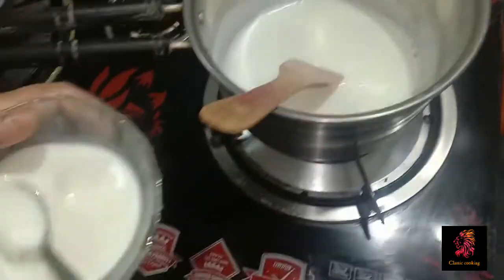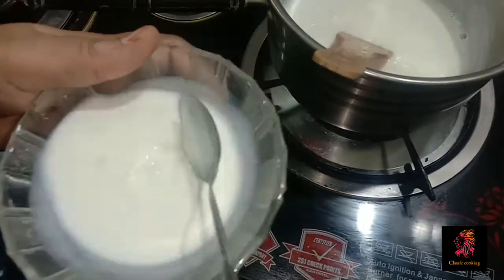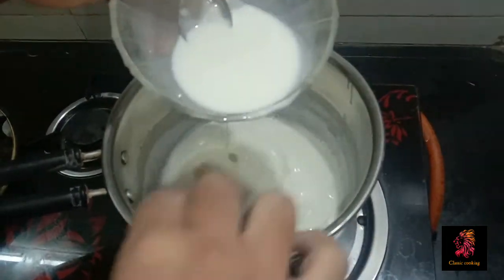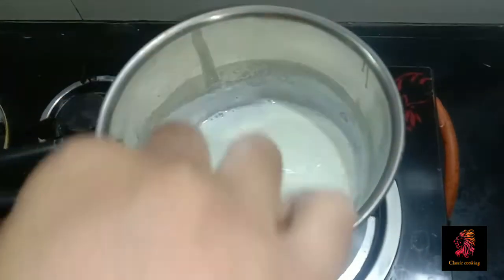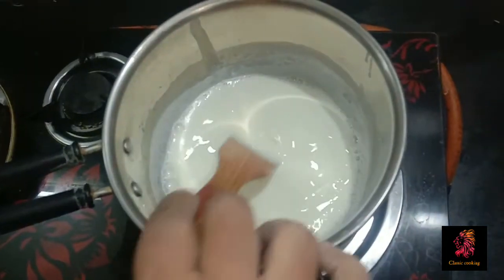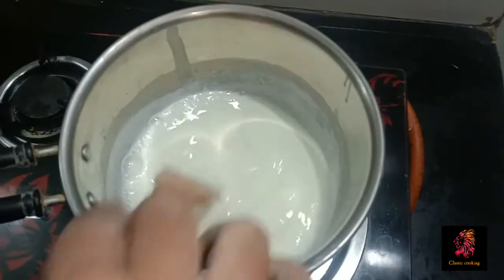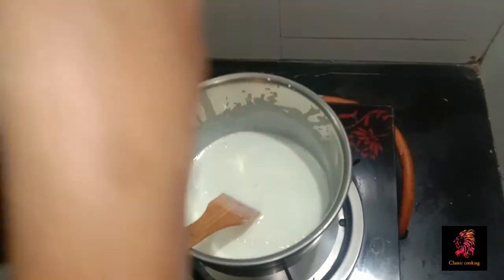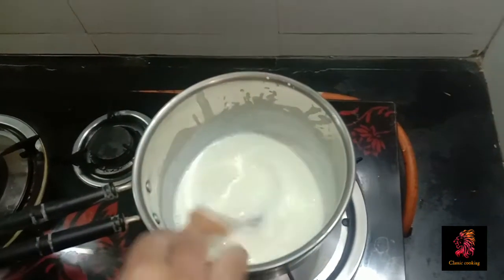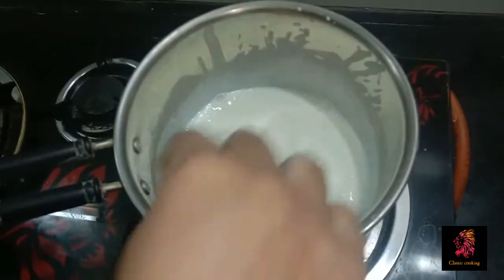I am going to put the corn flour in the pan. 2 spoons, 1 spoon — 10g.